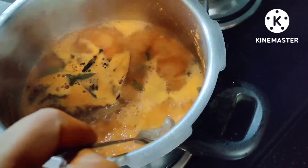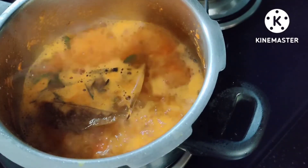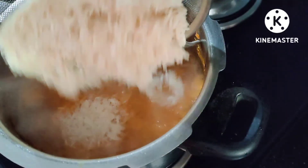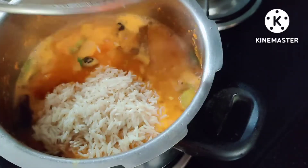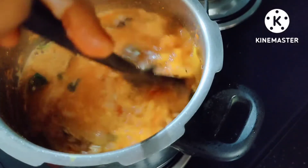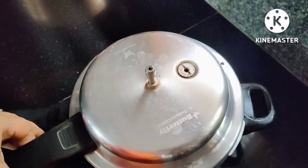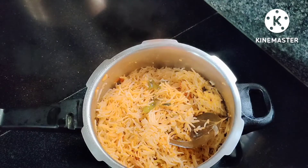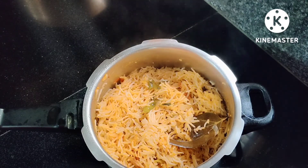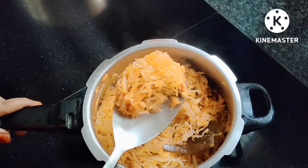I am going to add some water and then cook for 1-2 minutes. I will add some water. This way the water is well stored. I will pour it for 3 minutes. I will open the taste of tomatoes in just 5 minutes and cook the tomatoes this way.